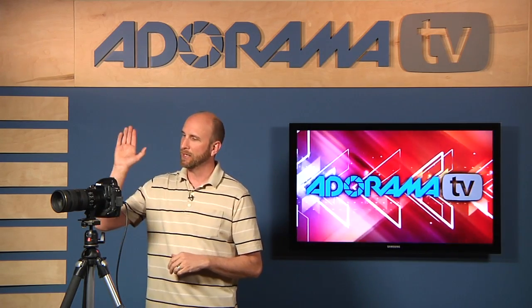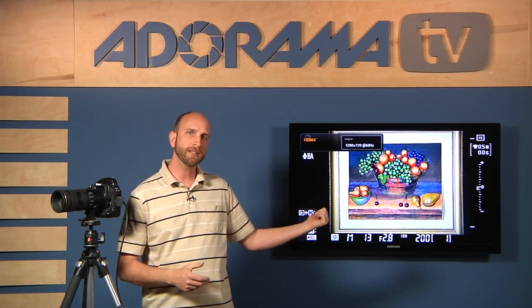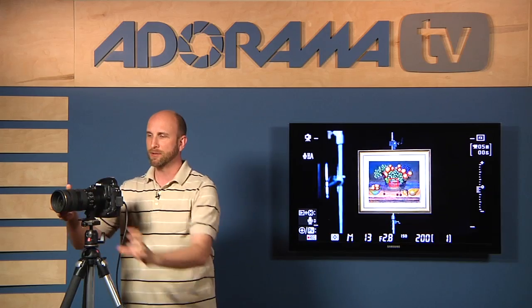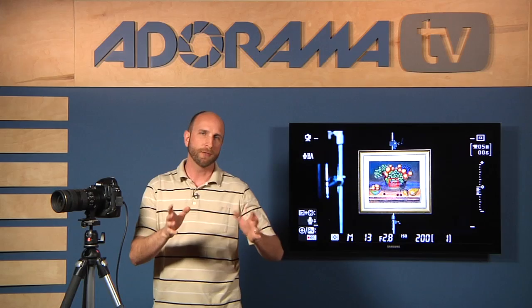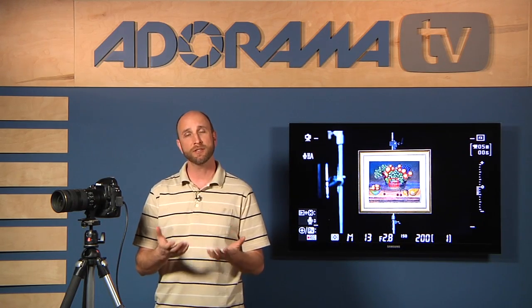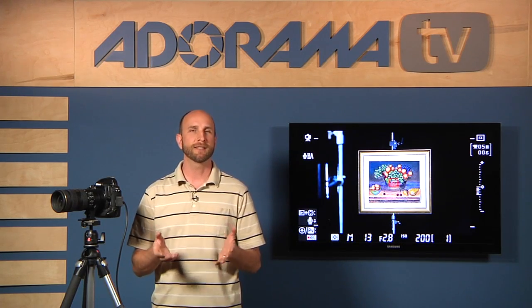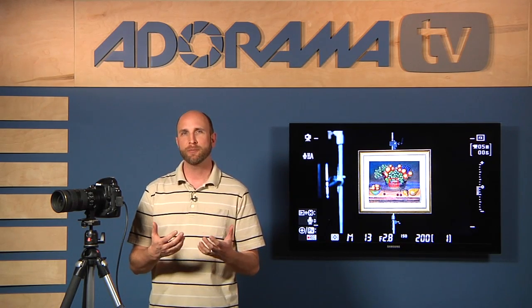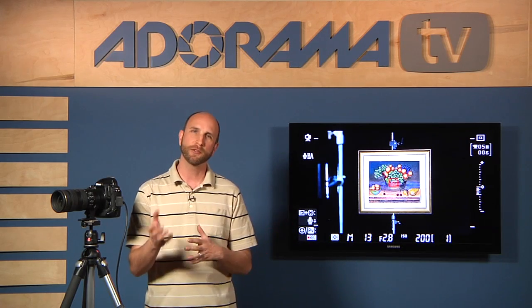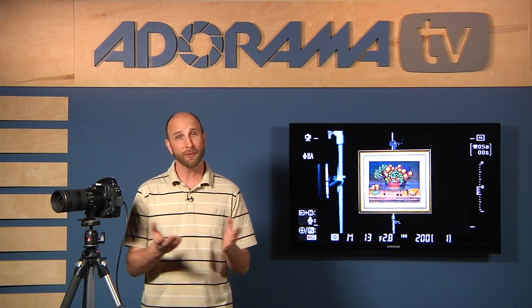I've set up a Nikon D3S and I'm going to turn on live view. I've got it hooked up via HDMI cable to this TV, so you're actually seeing what is in the camera — this is live. I'll show you how to adjust your camera to shoot in full manual mode. One thing you might experience is a little disappointment at how easy this actually is. A lot of people going from auto modes to full manual mode say the first time they understand it: I can't believe it's that easy. And it really is pretty simple.